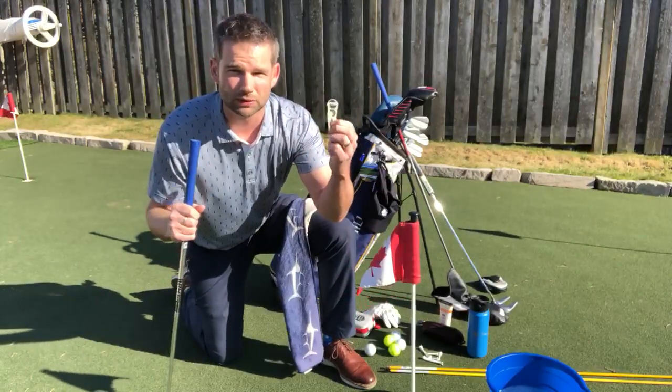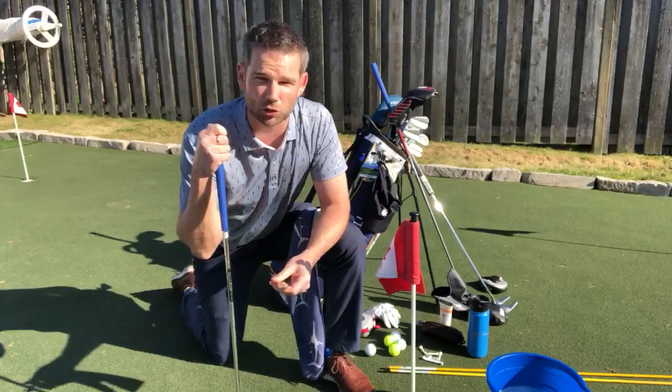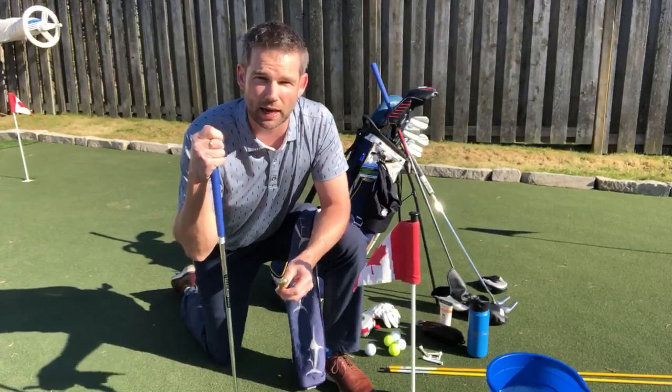Always make sure you've got your divot tool, and if you need any assistance or anything else, make sure you contact one of our PGA professionals. We'll be happy to help you out. Take care and we hope to see you soon.